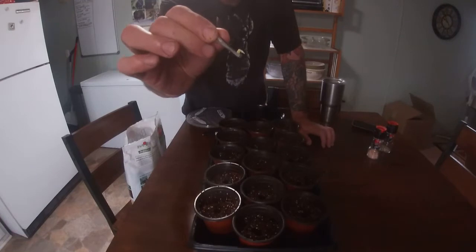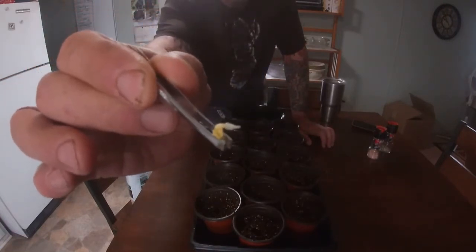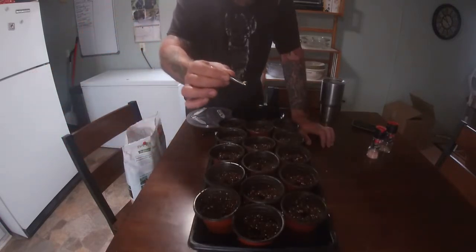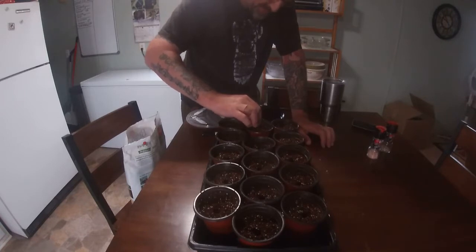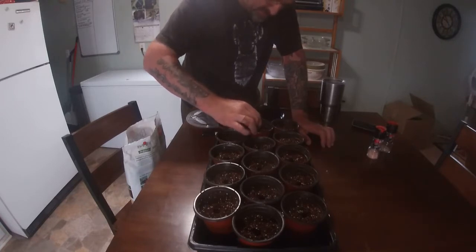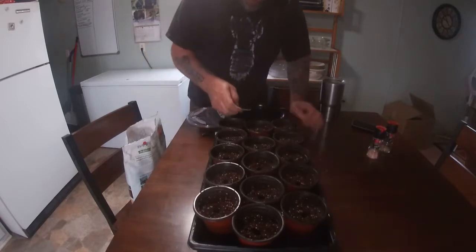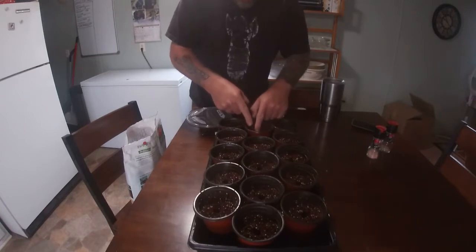You can see the tail coming out of the wasabi seed right there. Tail down, then put the seed in there. It might be hard to place, so just be very gentle pushing it in. Lie it down, cover it up with soil, and close it up. That's all.